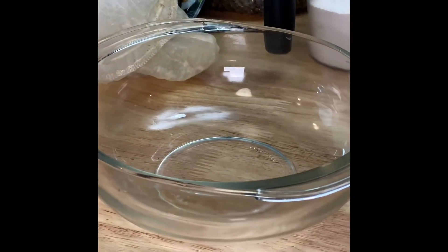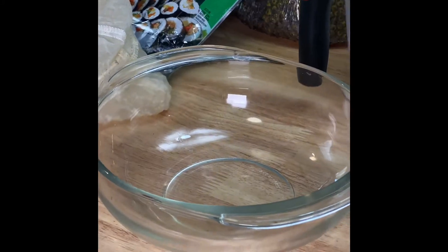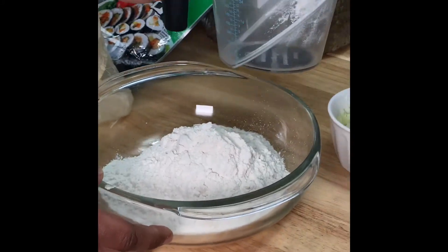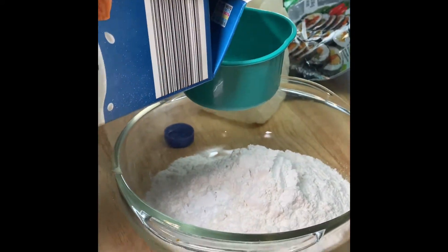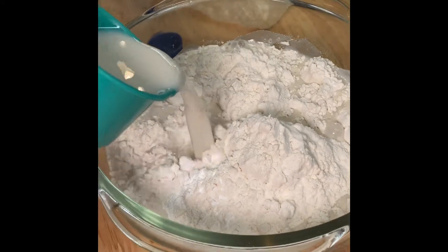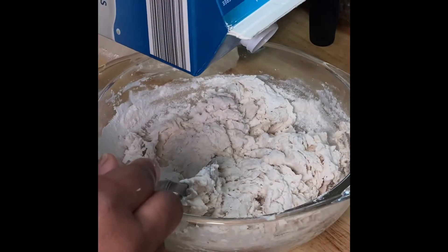Next step, we are going to make the batter, starting with two cups of flour. We have our baking powder — one tablespoon of baking powder — and one cup of milk. We use almond milk, and we'll add in some more milk.